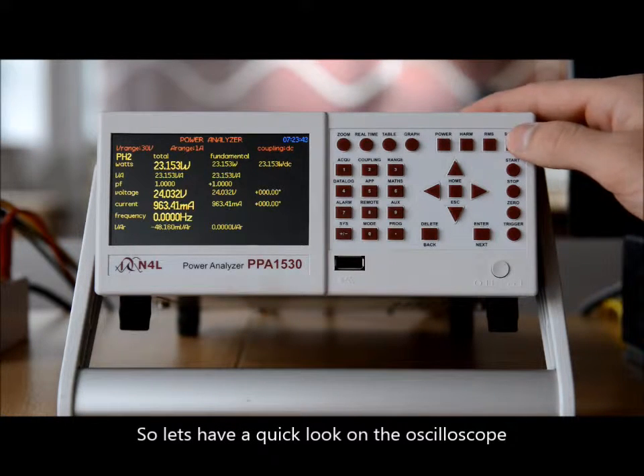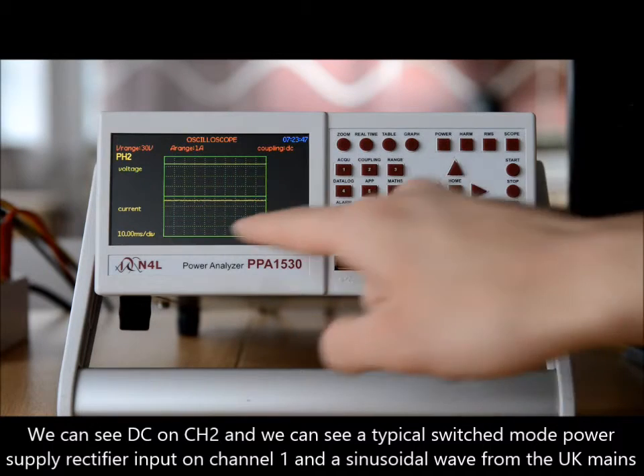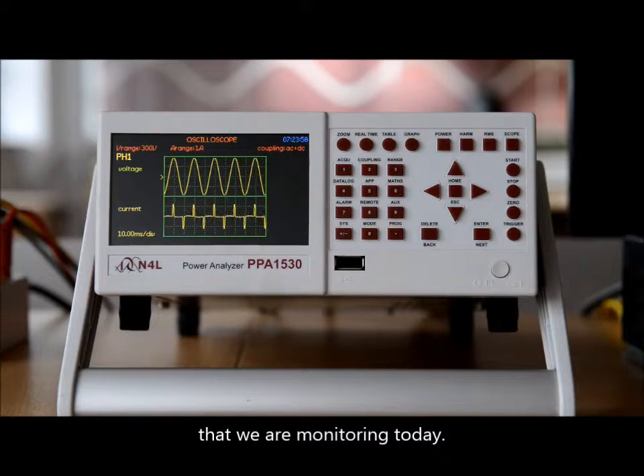So let's have a quick look on the oscilloscope. We can see DC on channel two, phase two, and we can see a typical switch mode power supply rectifier input on channel one, with the sinusoidal wave from the UK mains that we're monitoring today.